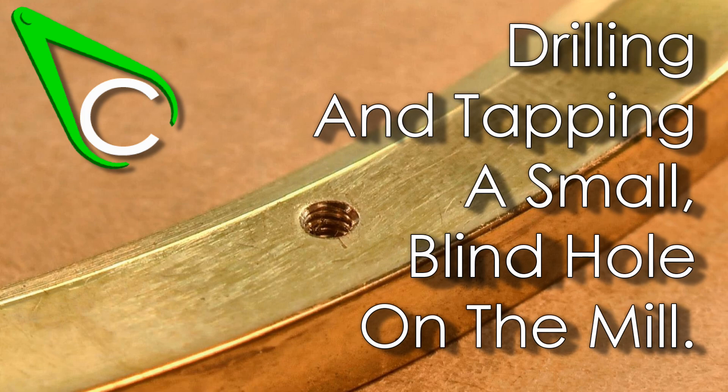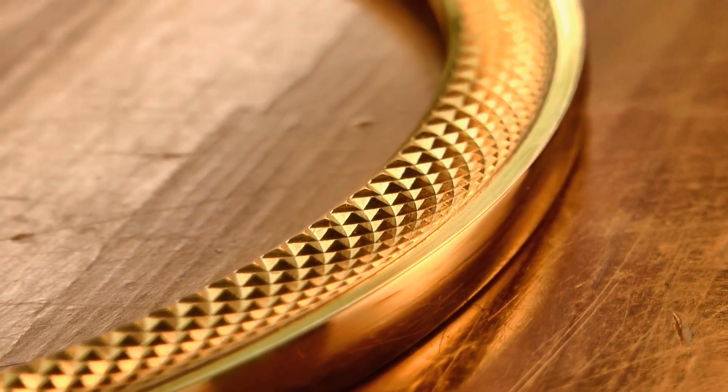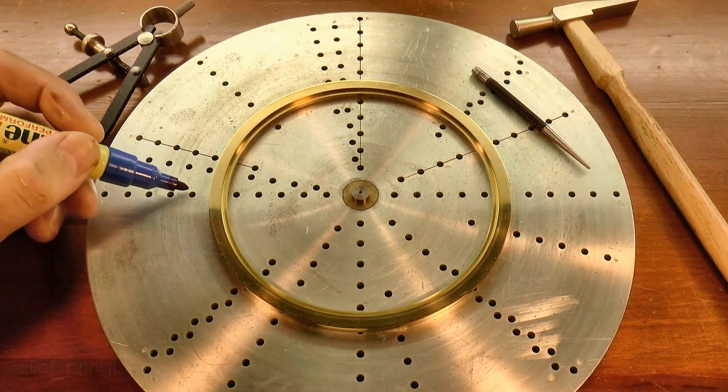G'day, Chris here, and welcome back to Clickspring. I'm about to drill and tap some small retaining screw holes in this bezel, and I've got quite a bit of time invested in the part, so I'm taking it very carefully.